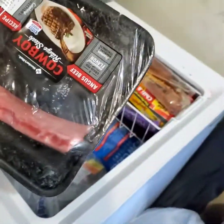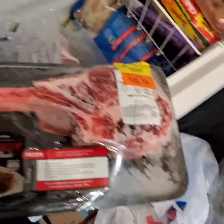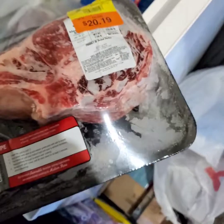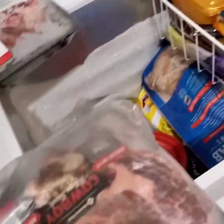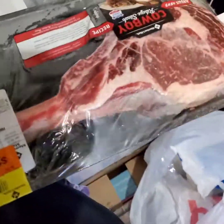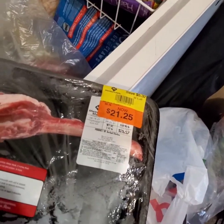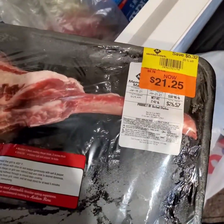That bone ain't even that long — I guess they ain't doing the long bone anymore. I just realized the bone was kind of short. I usually had it long; I guess they're cutting their bone down for some reason. When I go back to Sam's today I'm gonna see if I can find one with a long bone because I'd really prefer that. I just started watching videos on this cowboy steak challenge and I noticed my bones are not long like they usually be — just crazy.